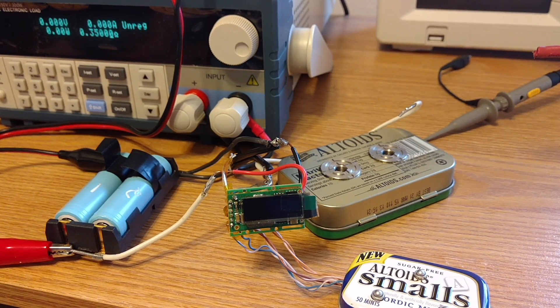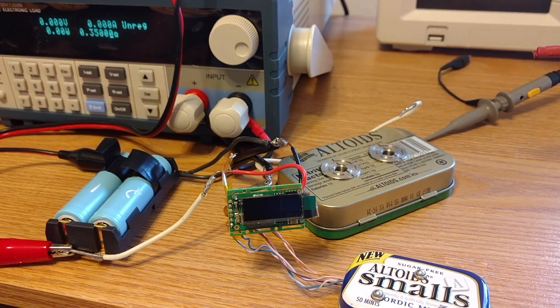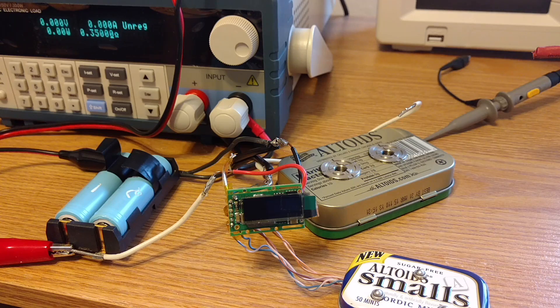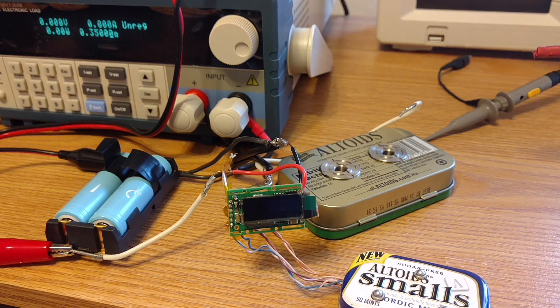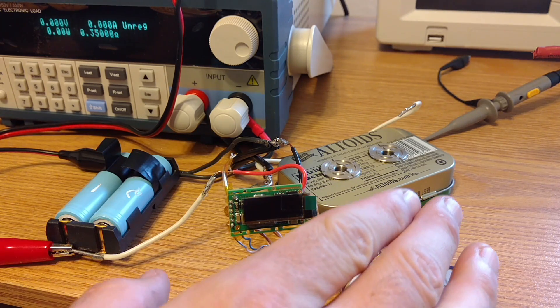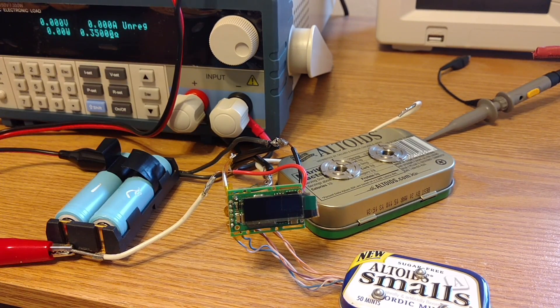I'm going to do more extensive testing and I have some new tricks with the DC electronic load that I think are going to be a little more beneficial. I'll show you some of those tricks with the DNA 40, and I've learned quite a bit in a short period of time that I think is going to shed a lot of light on what these regulators can do.